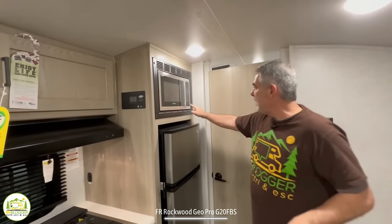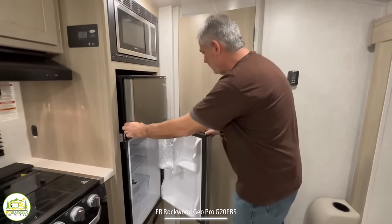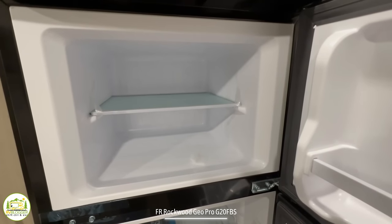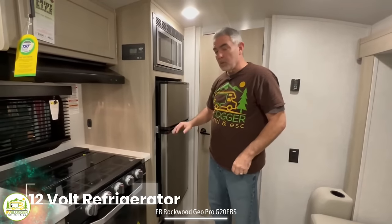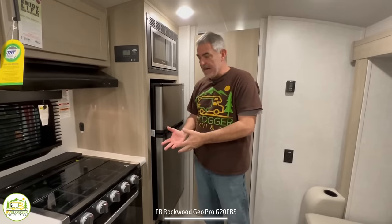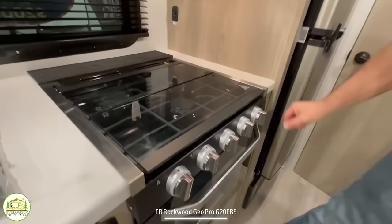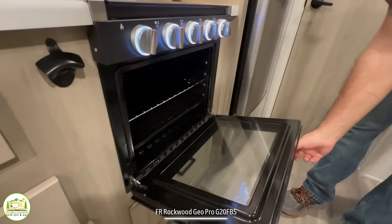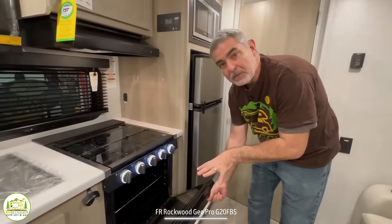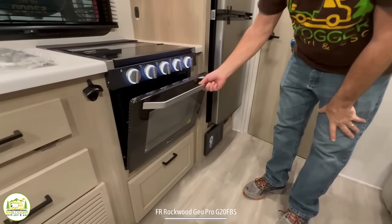You have a microwave oven above the refrigerator. The refrigerator is a pretty good size with a separate freezer and good fridge space below. This is a 12-volt refrigerator, which means it runs on both shore power or battery power. Just past that, there's a three-burner propane range and a real oven down below. In a travel trailer this size, that's a real treat — you normally don't see both a microwave and an oven in a smaller travel trailer.